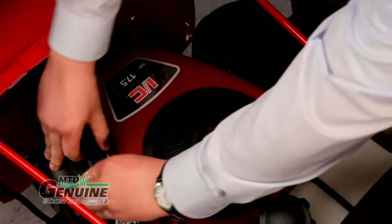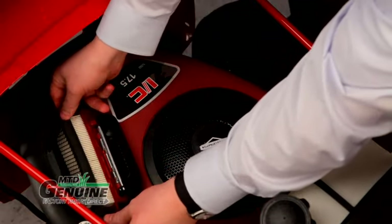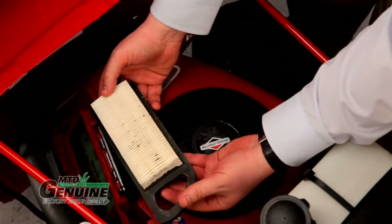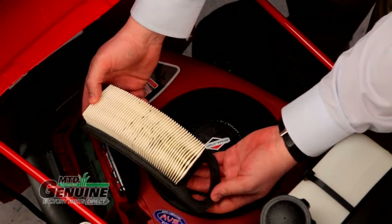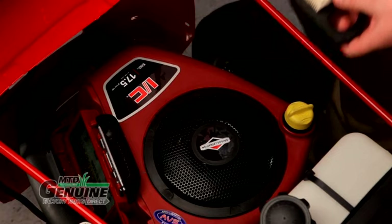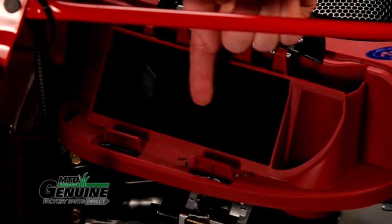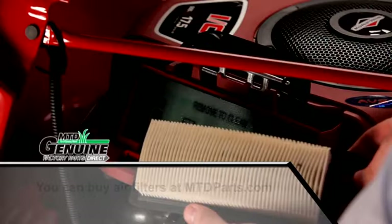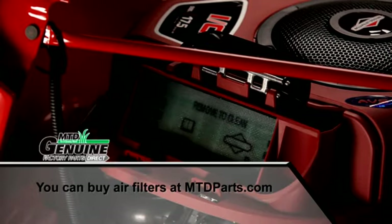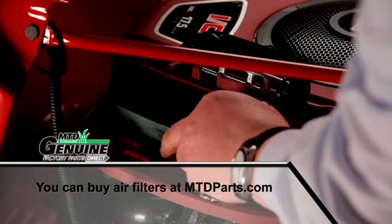Having a clean air filter is essential to your engine's health. When dirt accumulates in an air filter, the engine begins to choke, losing power and burning more fuel. Under no circumstances should you operate your mower without a proper fitting filter, as dirt or grass can be sucked into the engine causing damage. Check the air filter every 25 hours of use, replace it after every 100 hours of use, and prior to storing the mower in the fall.